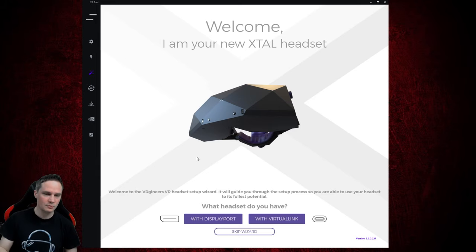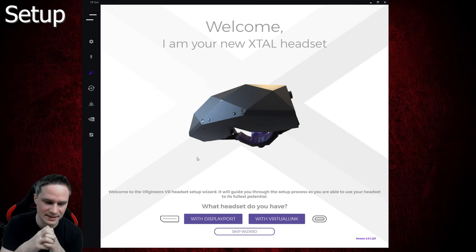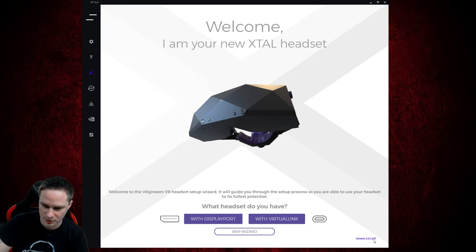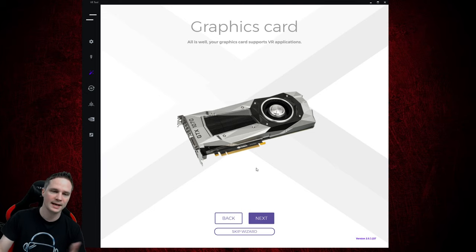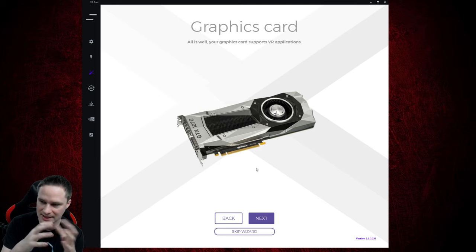Let's check out the setup. With your X-TAL, there comes a small paper that says go to the VR Genius developer portal and download the VR tool. There you'll find the newest version — currently called 2.0.3.227. It says welcome, I'm your new X-TAL headset, and asks how it is connected. Mine is connected with Virtual Link, so we click there, and it already says all is well, your graphics card supports VR applications.